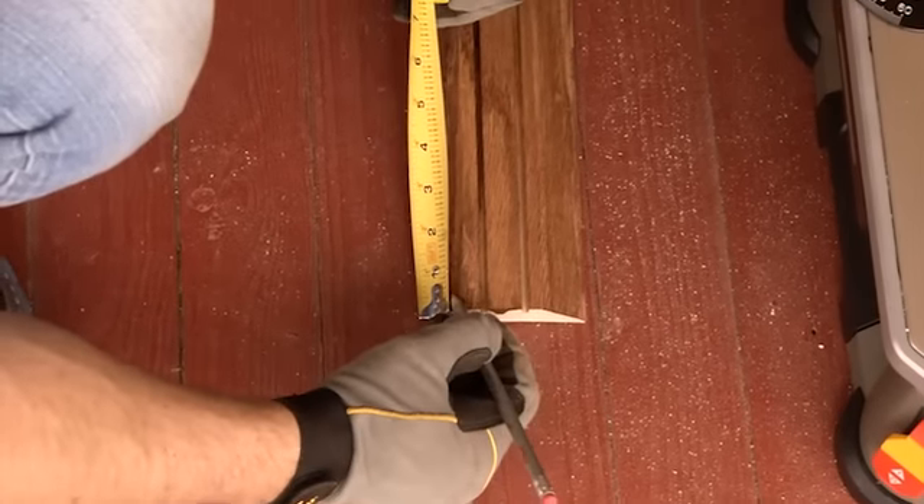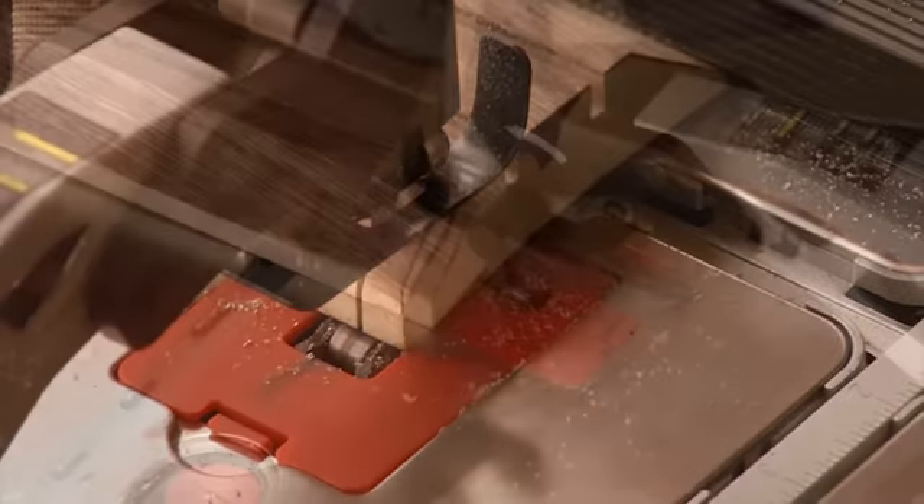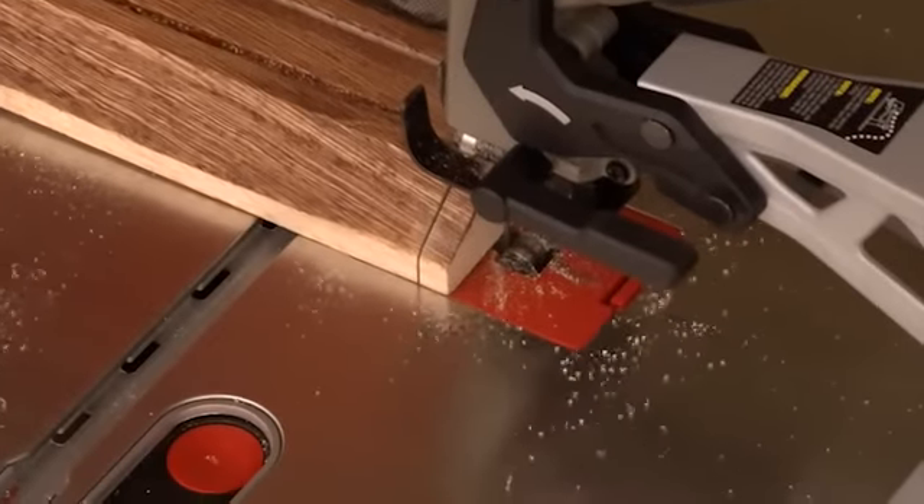Transfer these measurements to the threshold. Cut with either a hacksaw for aluminum thresholds or a regular saw for wood thresholds.